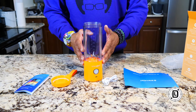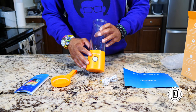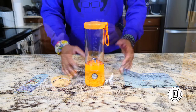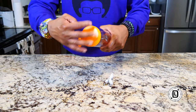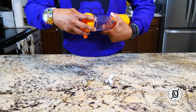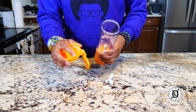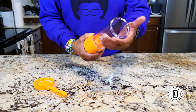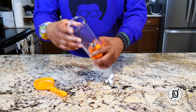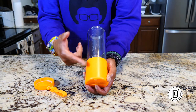We're going to go through and talk about some of the characteristics of the BlendJet and how to operate it. Let's go through all the components and break it down. We got our lid, which has a little O-ring in here that's going to help keep everything sealed up. It's got a little carry strap on there.